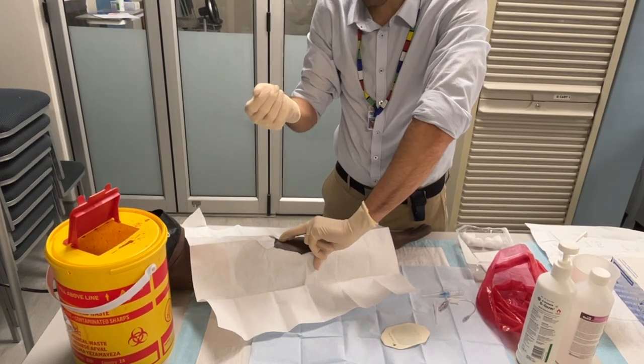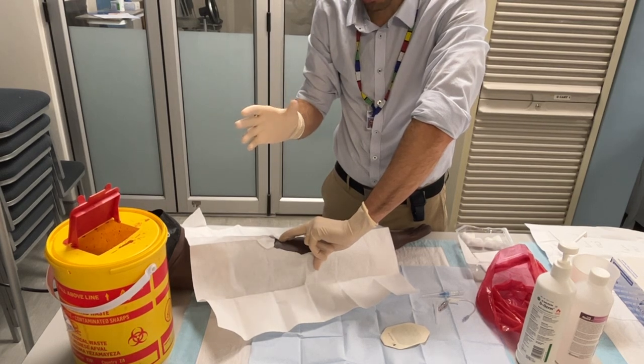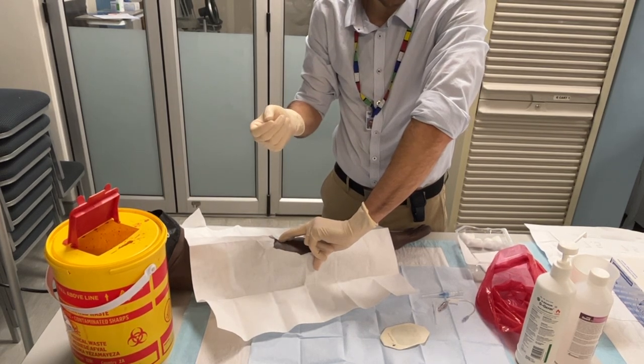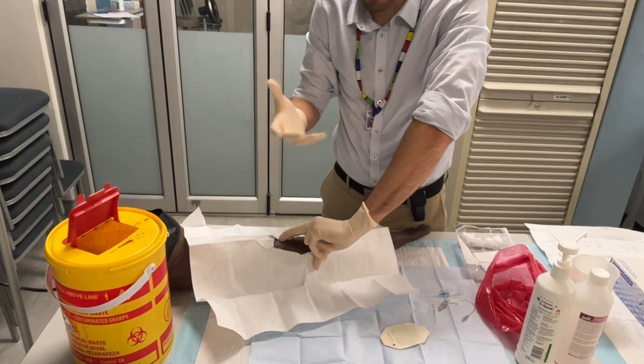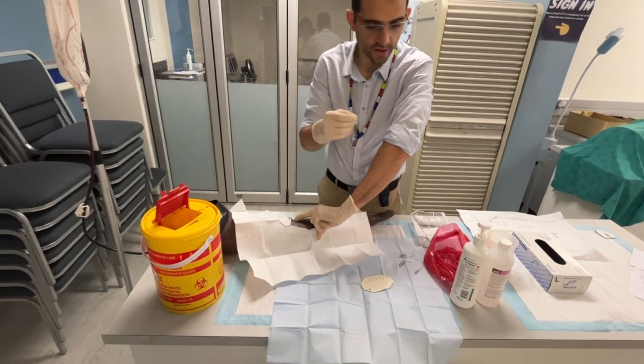It's very important when you're doing the procedure that you're concentrating on the procedure, because especially in a resus situation where there's a lot of people around, you don't want to turn and prick your colleague. So do keep that in mind.